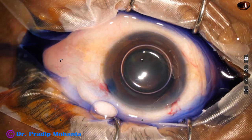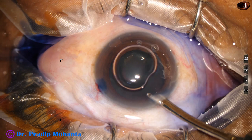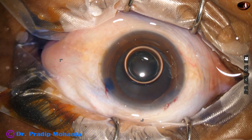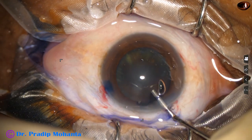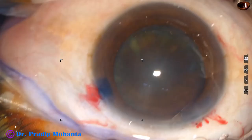The anterior capsule has been stained with trypan blue dye underneath an air bubble. The dye is washed out and then the anterior chamber is filled up with 2% hydroxypropylmethylcellulose. Now capsulorhexis is to be done.